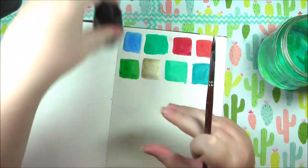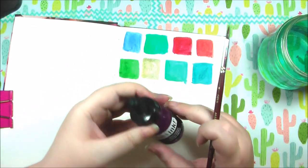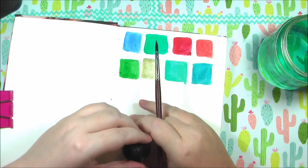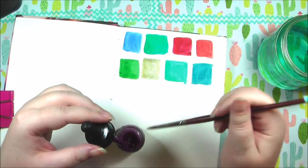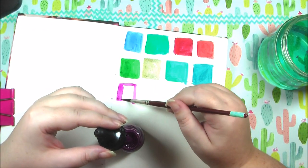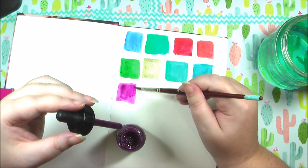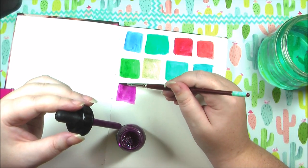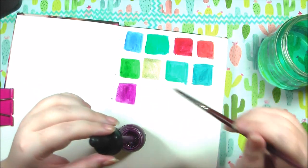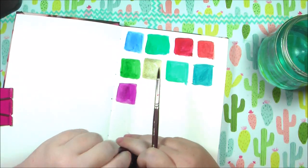Next color is deep violet — the lids are kind of tough to get off. Oh, that's such a lovely color. I know I keep saying that about every single color, but I love color. I'm a color appreciator — I love rainbows, I love anything bright and crazy.